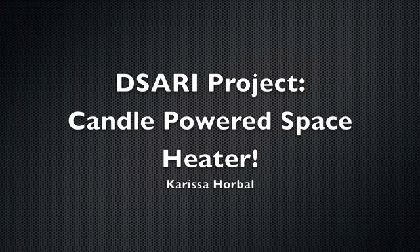Hi everyone, this is Carissa. For my DSARI project, I chose to make a candle powered space heater.